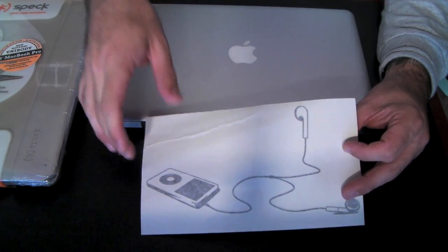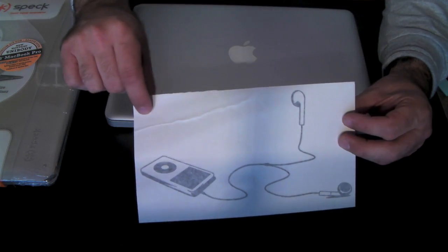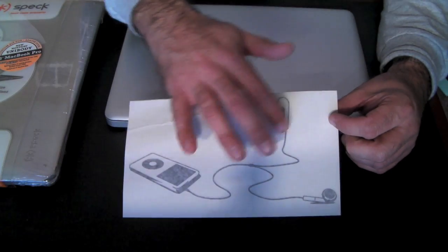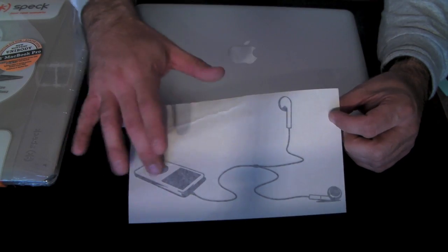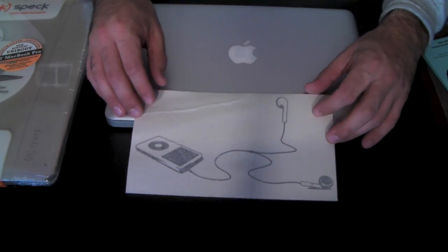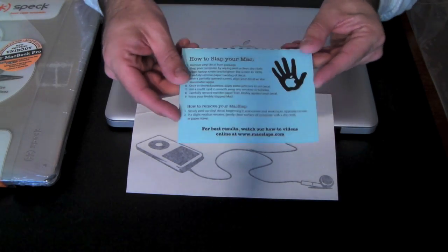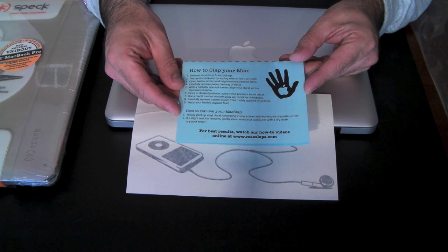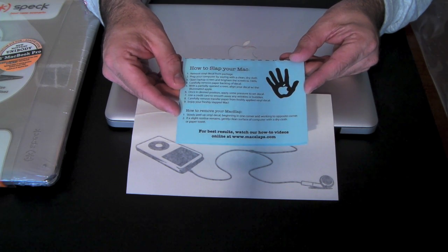Before I go ahead and install, I just wanted to show you the decal. I'm hoping it's one of those cut ones, because it has a terrible wrinkle across the top. I'm hoping that's not going to come into play, because the only part that I need is the actual pattern itself, which is the iPod and the headphones. It comes with some instructions that tell you what to do: you remove the decal, clean your computer, open the screen so the Apple logo illuminates, and then you kind of place it on.